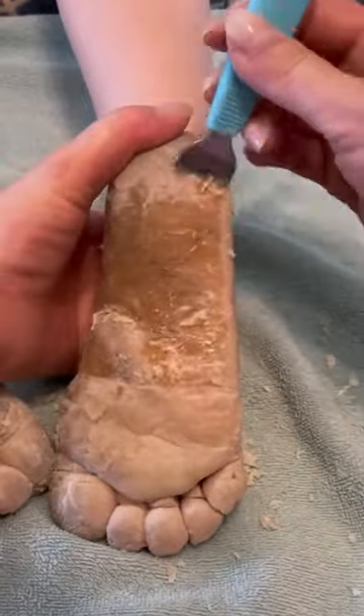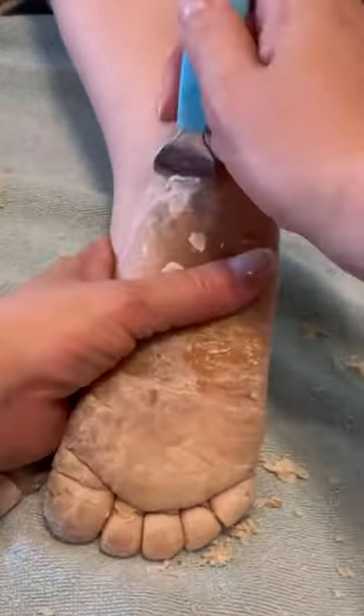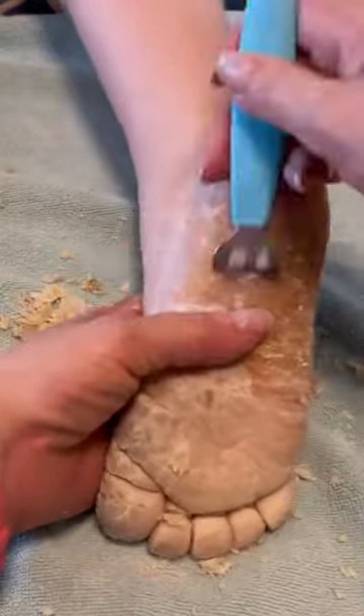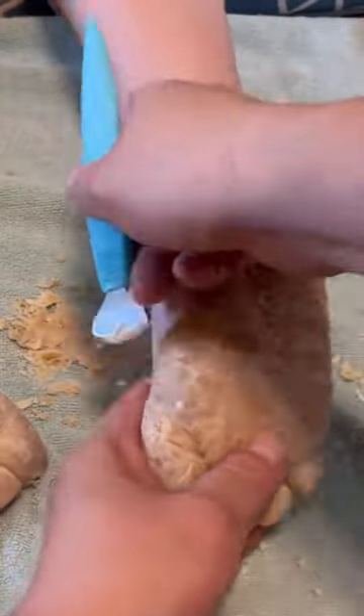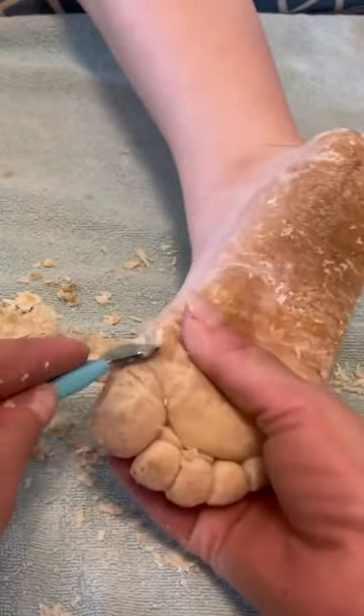So we did that this time, but unfortunately she also recommended that we didn't have to soak nearly as long. And so I only soaked his feet for half an hour this time instead of like an hour or more like we usually do, and it unfortunately didn't work quite as well as I had hoped.